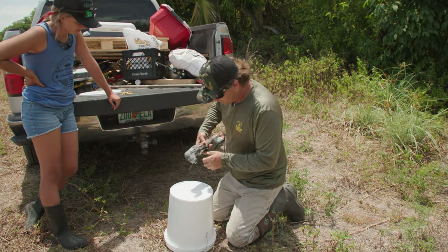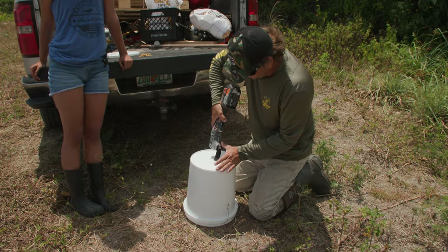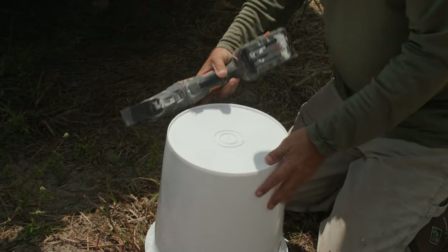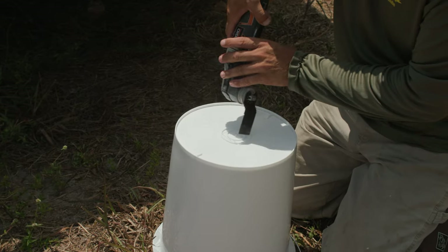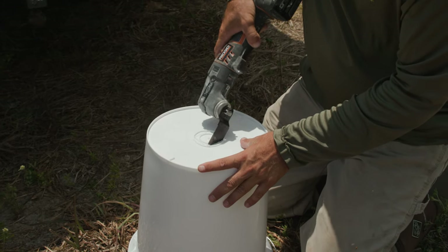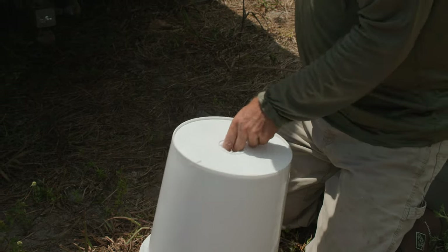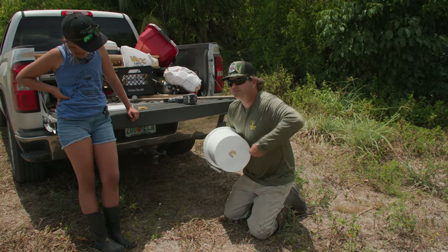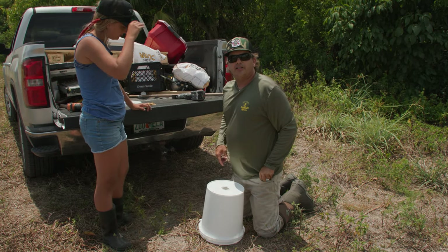So here we go. I just take this. Now you can also, if you had a hole saw, you can do the same thing. I just had this tool, so I did it this way. Go ahead and knock that out — like that. I'm actually going to put it in my pocket so we don't lose it. So there we go. That's how you do it.